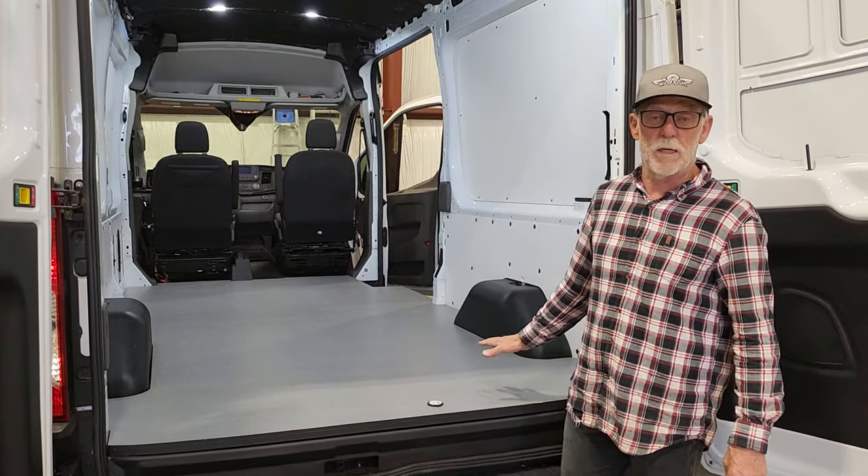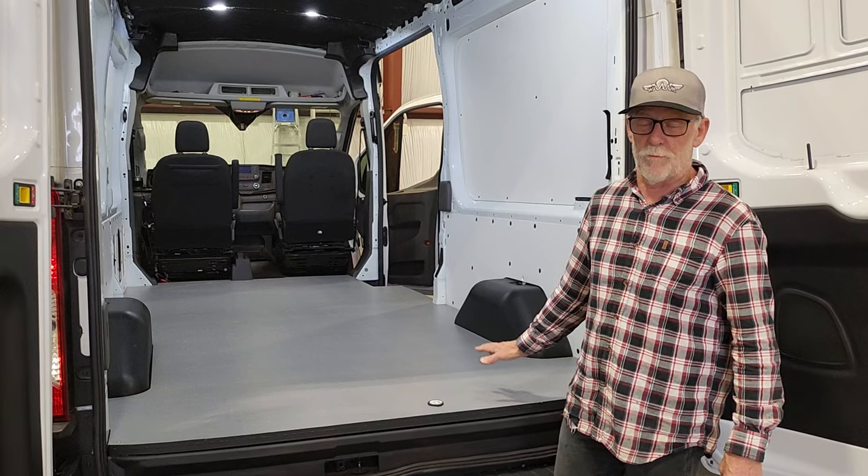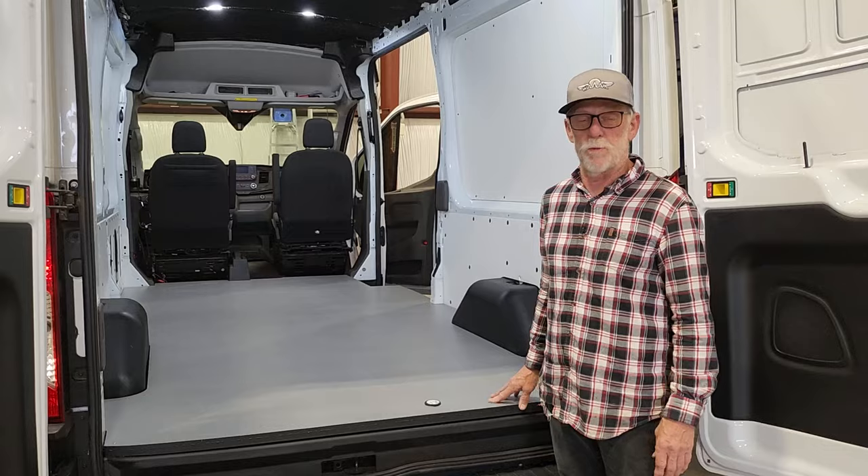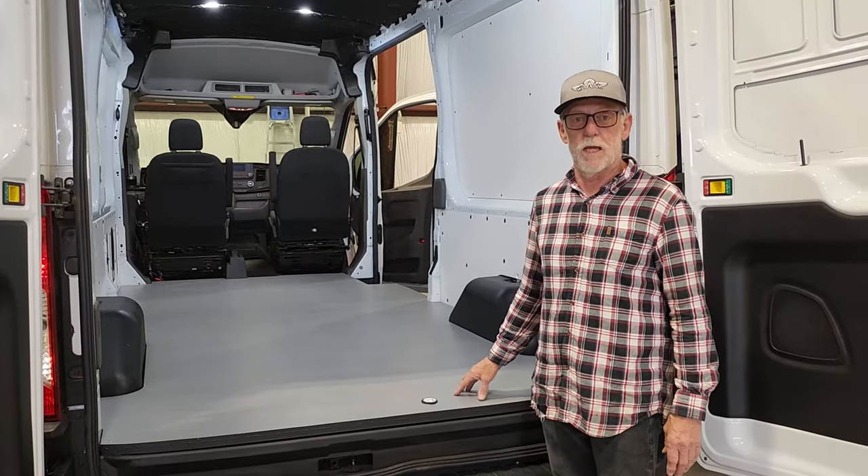There's a video I did last week that shows this floor still on the machine, and I'll put a link in the description below so you can see how that looks.